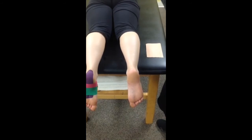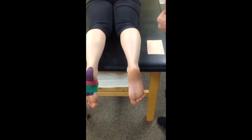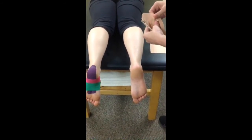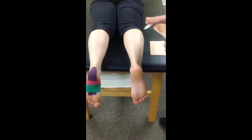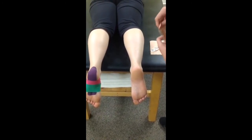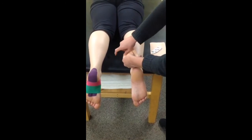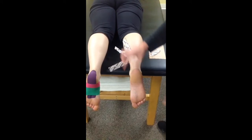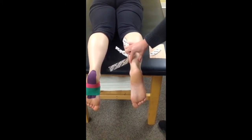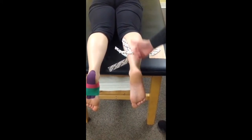So what we're going to do is rip the ends of the tape and I'm going to anchor it. So if she had swelling here at the back of the ankle, this is where I put the tape.